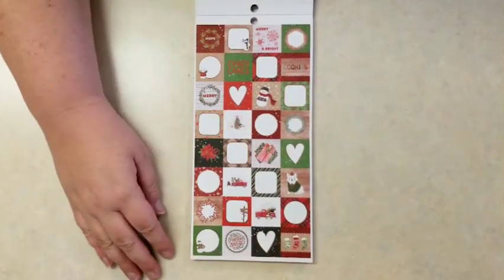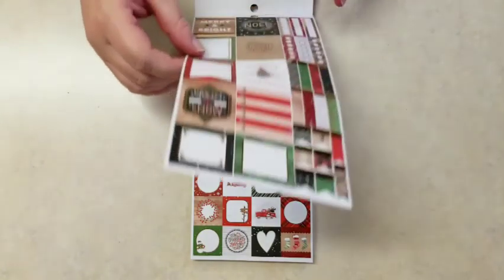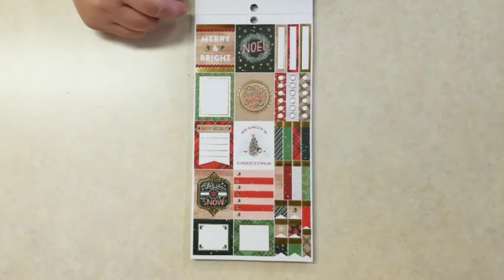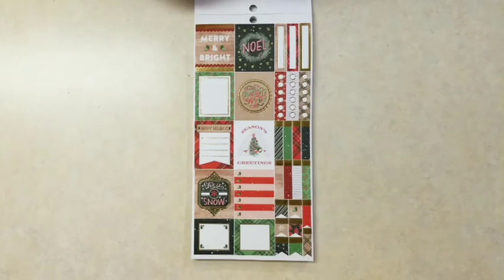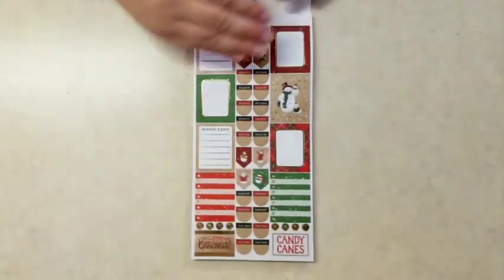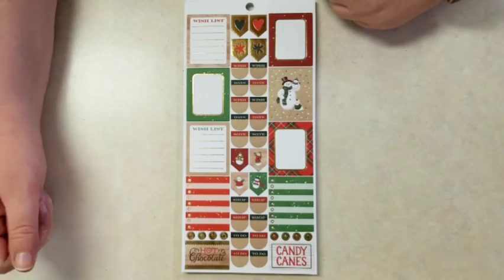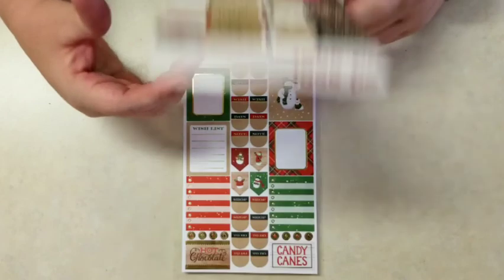And a lot of these kind of medium-sized squares. And then these are the planner stickers because you get the bullet points and the flags, and some checklist-type stickers. I like that one with the kind of checklist. And this sheet as well — you get shop, to-do, to-buy stickers, no flags, and then hot chocolate and candy cane labels at the bottom.